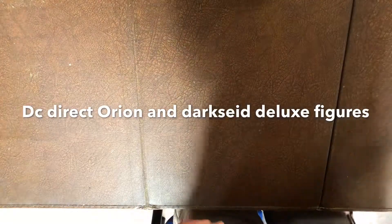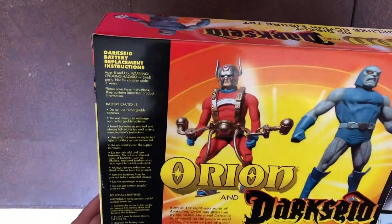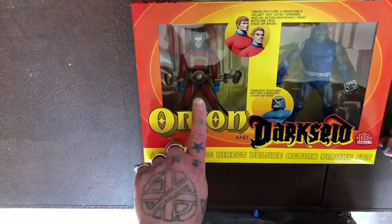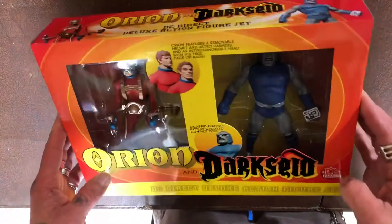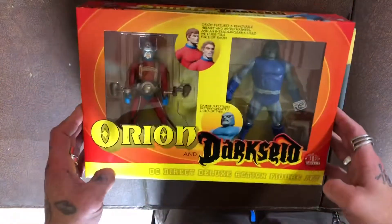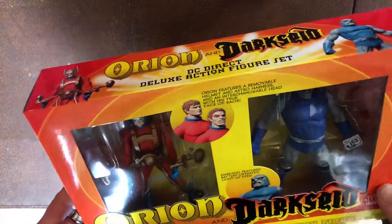Hello guys, I've got a bit of a different one today. Technically they're not new — let's see if I can find a date — 2001. Basically I wanted an Orion figure to go with my DC Icons Darkseid, and all the loose ones I could find had parts missing, or didn't have his Astro harness, or some were in the US so the postage was ridiculous. In the end I thought, I saw a two-pack for actually 59 quid. But what are you gonna do? Anyway, let's have a look at it shall we?